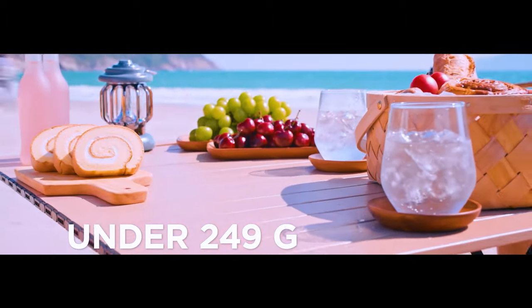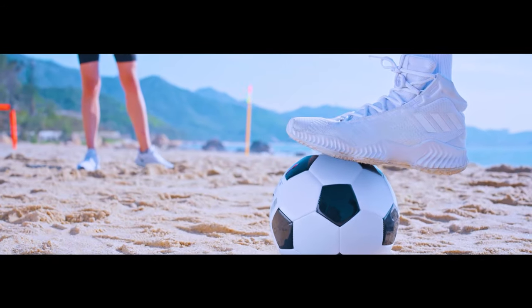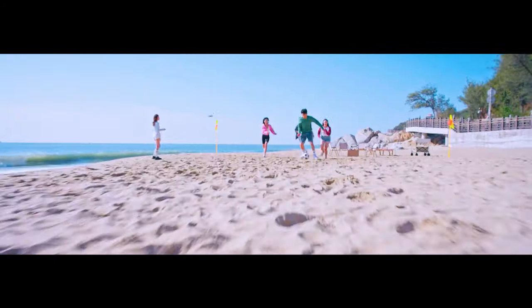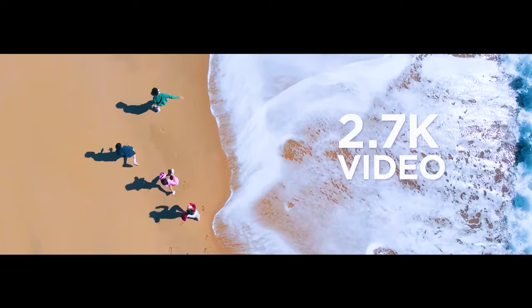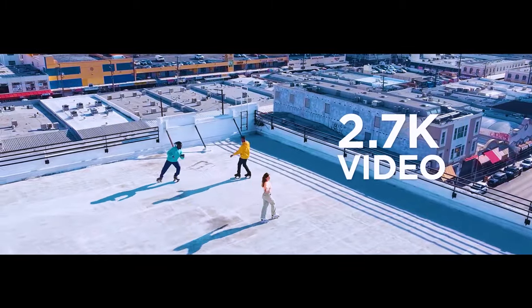Lightweight and portable — the drone is lightweight and compact, weighing less than 249g. It's perfect for taking on hikes, road trips, and other adventures, allowing you to capture stunning aerial moments from above wherever you go.